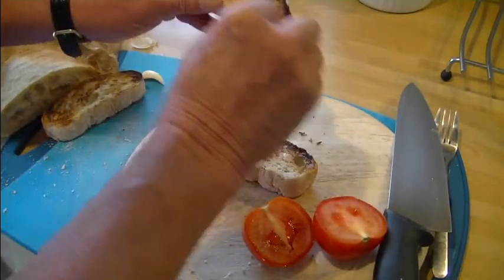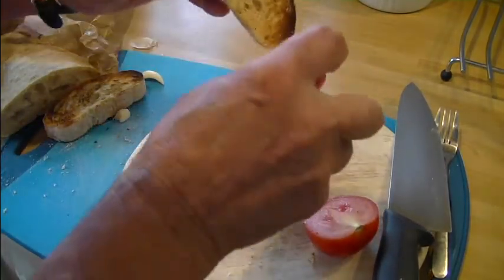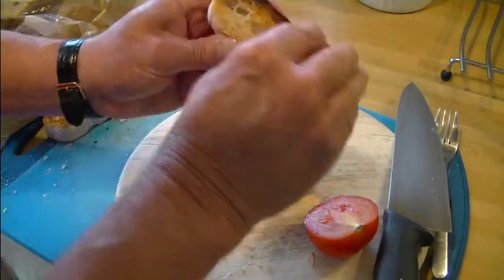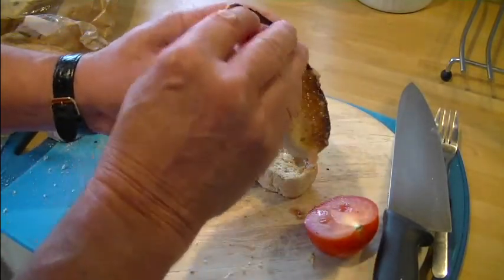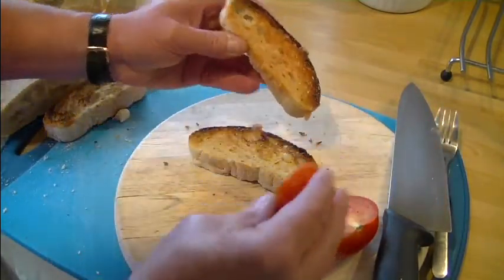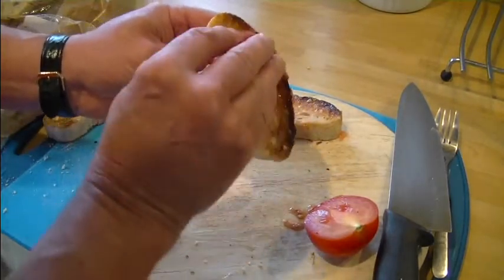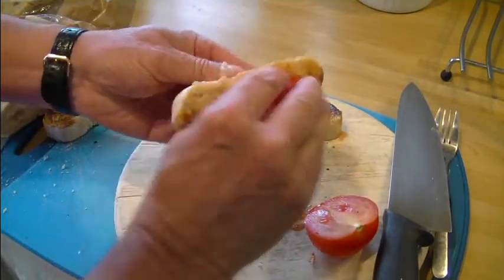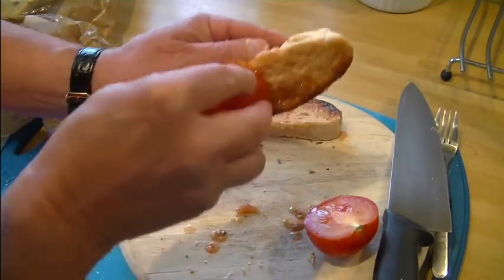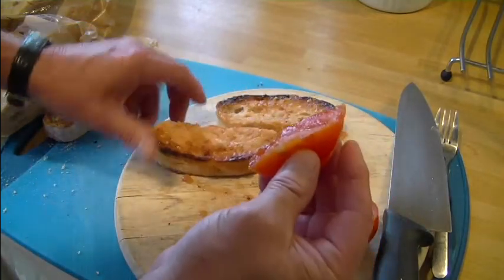And then I take my tomato and do more or less the same, rubbing the tomato into the bread — you can see it's taking it on. This is quite tasty; a guy in Spain showed me this years and years ago.